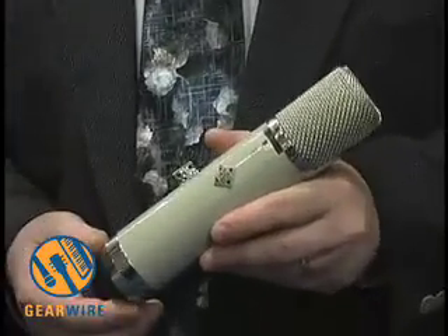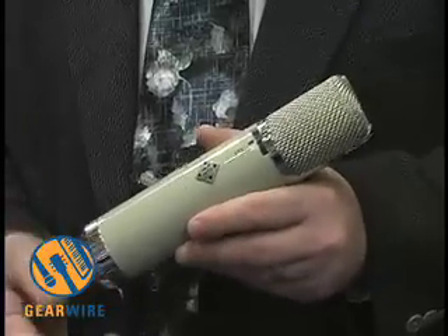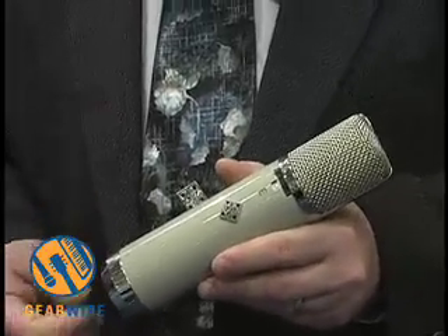It's back here in every detail. Everything is reverse engineered and interchangeable with originals. Power supplies will power original microphones. Original microphones can be used with the same tone quality, the same sound quality. They're on par with all originals.